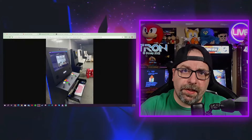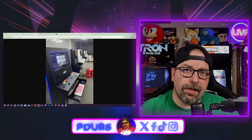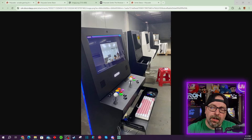Polycade did provide updates on both their Kickstarter update page, their website, as well as on their Discord channel. I'll have links to all those in the video description below if this is a product you're interested in learning more on, or if you potentially have a pre-order like me and you're eagerly awaiting getting your pre-order.